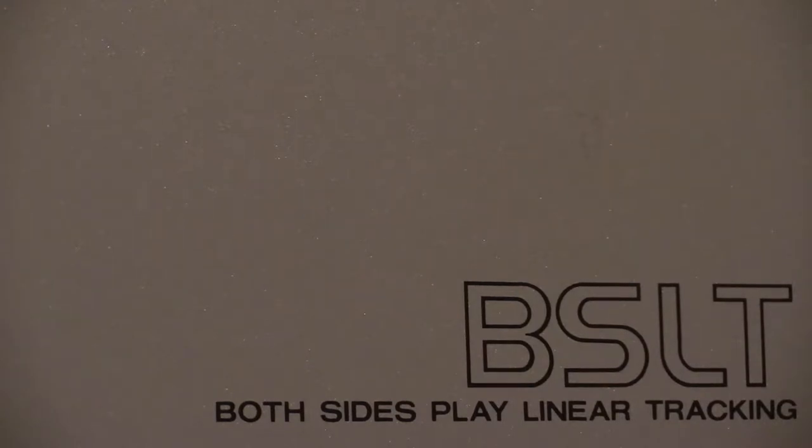Thanks for tuning in for another boombox video on Wayne's Electrical. What have we got there then? BSLT — both sides play linear tracking. Some boomboxes did have that on the front and some didn't; the ones that didn't just said 'both sides play linear tracking.' I do like the one where it says BSLT on it, and because of that I refer to this one as the Sharp VZ2500 BSLT.